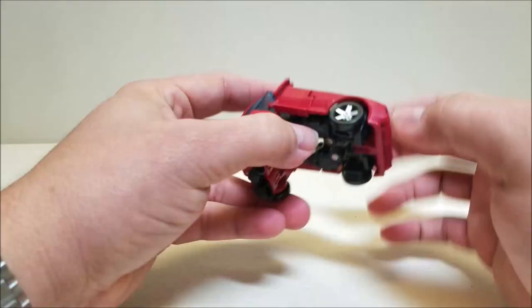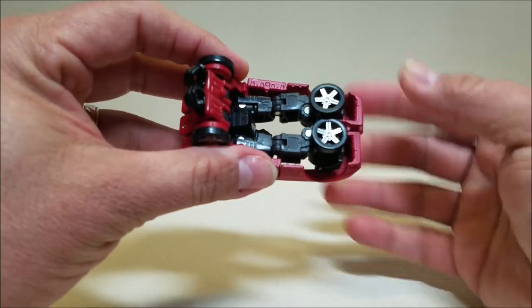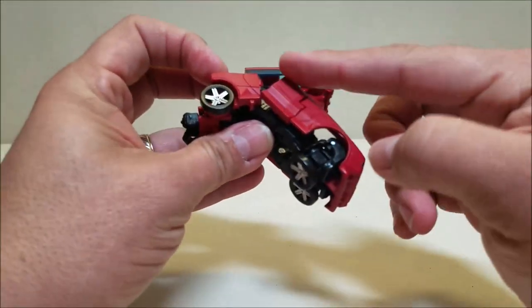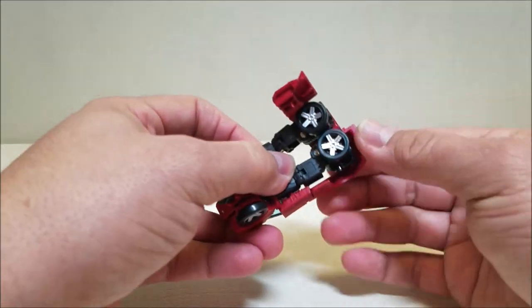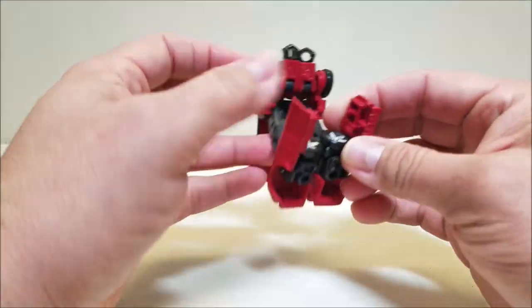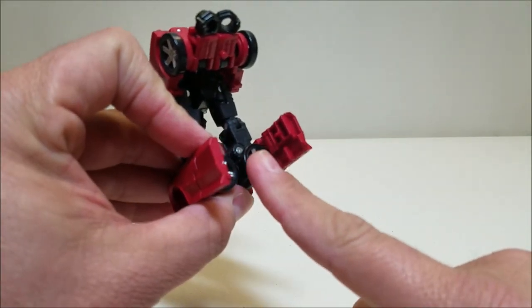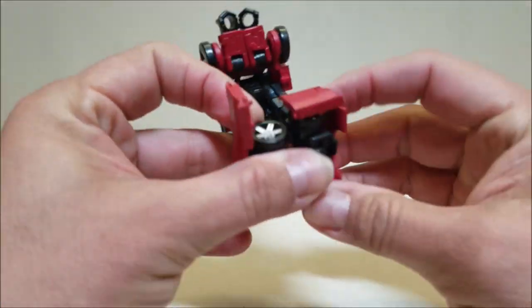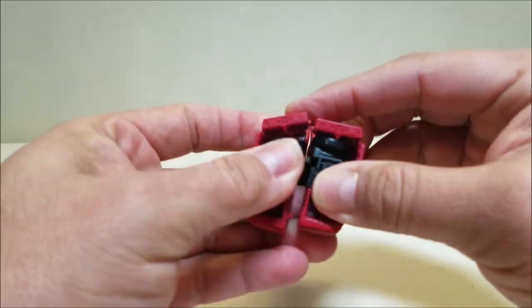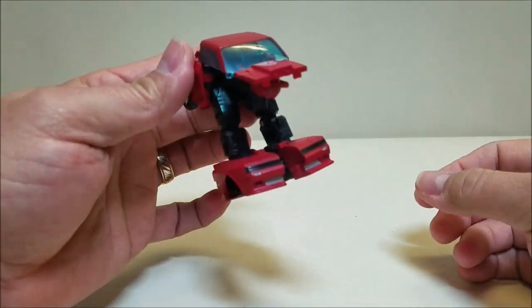We're going to stop here and work on the legs. Come around to the bottom, take the front wheels and turn them over. The whole door and front hood of the car are going to slide over. Then we're going to turn the doors and come around to the back of the leg — there's a little tab right there. Put this tab into one of the holes for the wheels and line that up. That's going to be the legs pretty much all done.